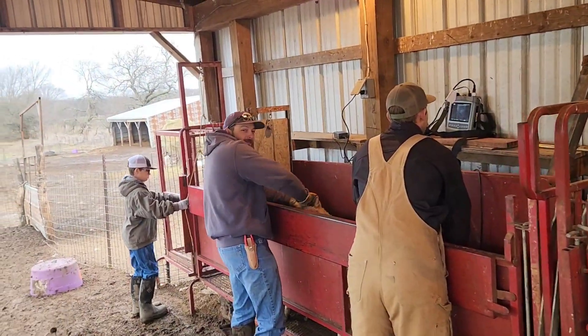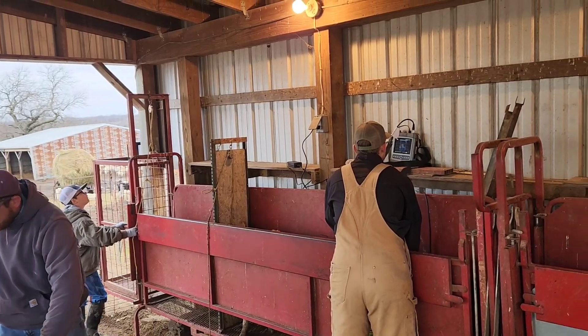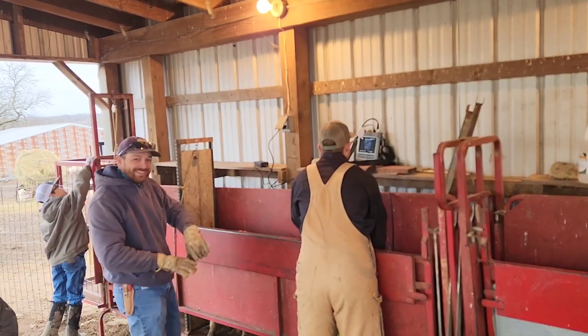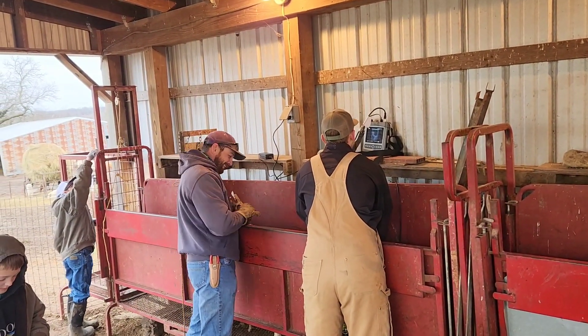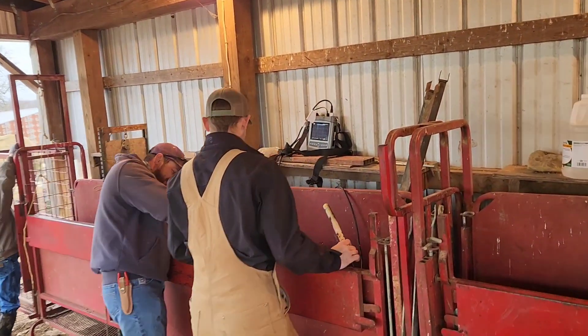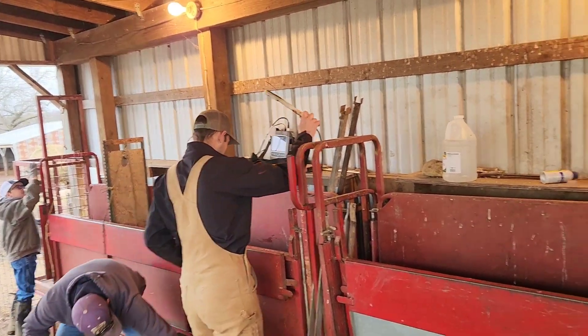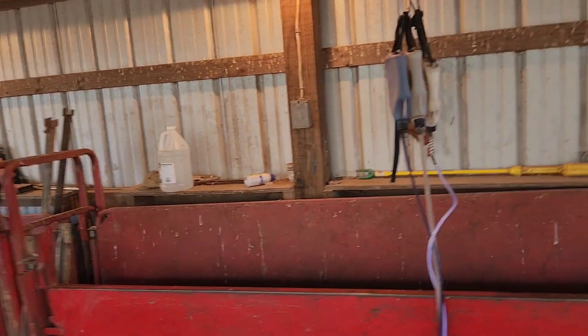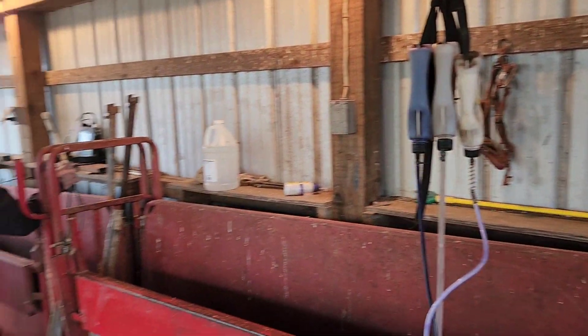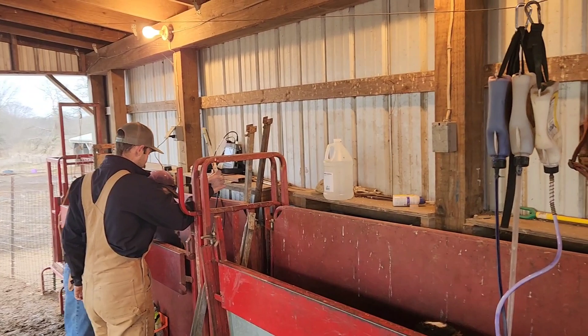Every once in a while we get a wether run through and we try to trick him to see how good he really is. He called him open this time, but we'll see — we might have snuck a few more in there just to test him. We're also FAMACHA scoring them and worming the ones that need it as we go through.